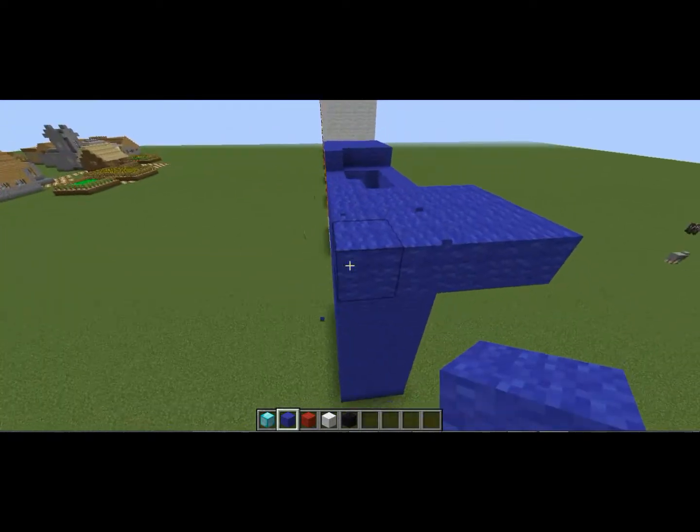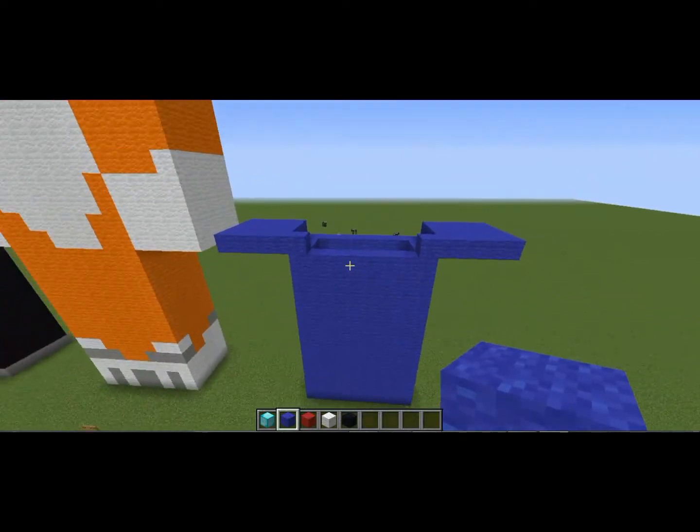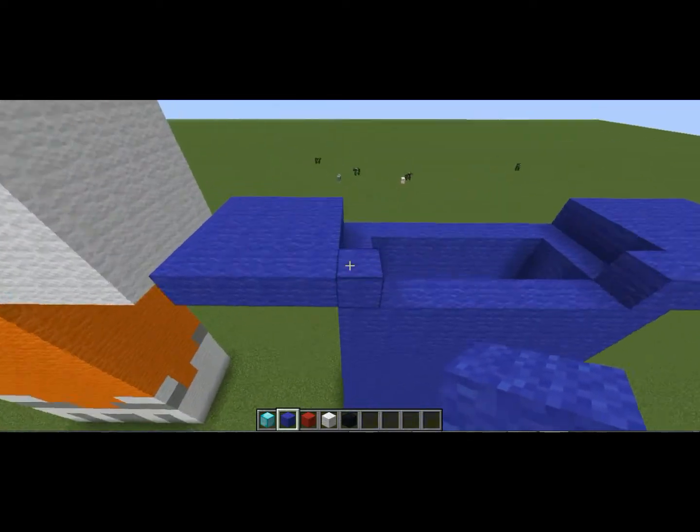Do the same thing to the other side: four here and then go across four. Then we're going to do the torso.